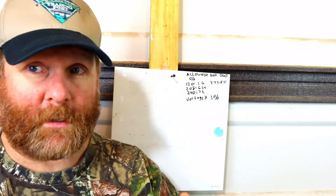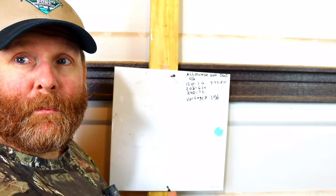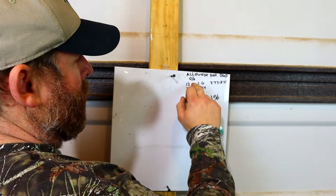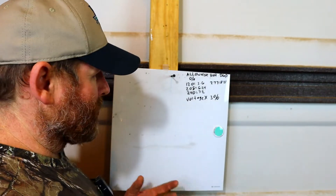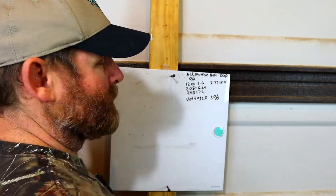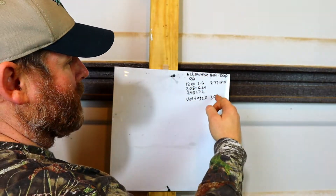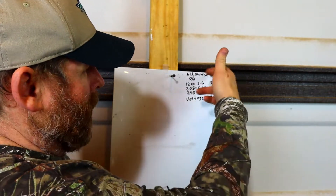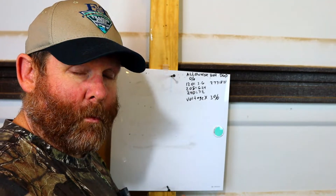First of all, we've got to figure out the allowable voltage drop in percentage, which is 3%. So I went ahead and did the math for you. At 120 volts you can lose 3.6 volts and be okay. 208 volts — 6.2 volts. 240 volts — 7.2 volts. 277 volts — 8.31 volts. You can figure out any voltage by multiplying it by 3%, or 0.03, and you get those numbers.